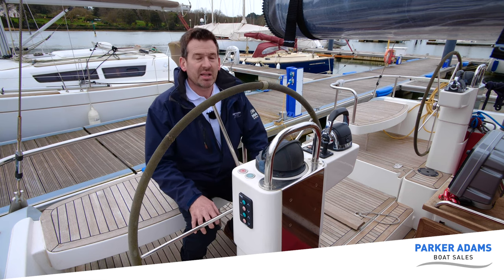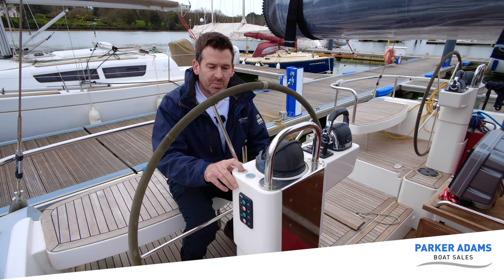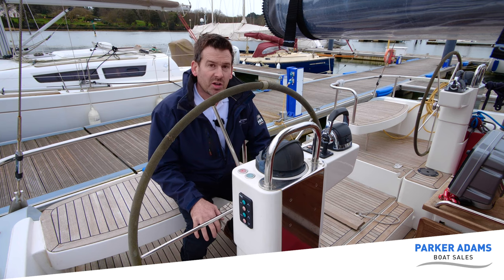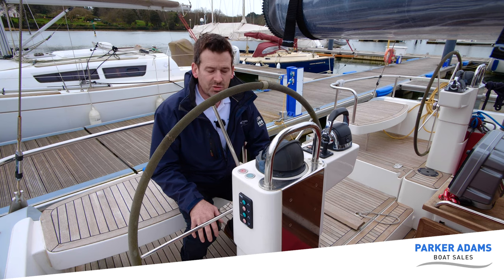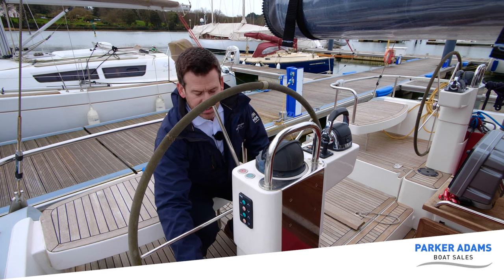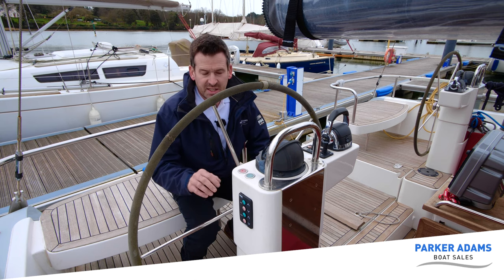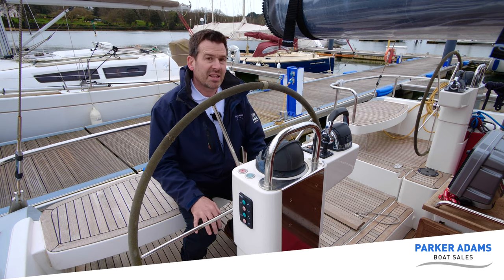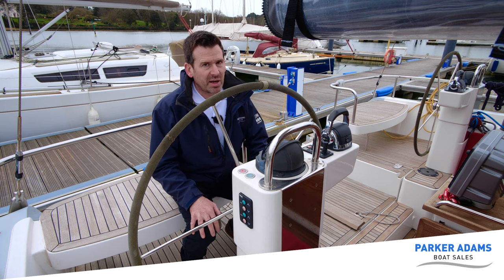This boat also has electric winches, and very handily the mains-in and mains-out buttons are right here at the helm to retract the furling mainsail — this does have a furling mainsail. The main winches are electrically operated as well, with buttons on both sides. So from the helm we can do a lot ourselves. This is actually tailored for short-handed sailing, or even single-handed sailing.